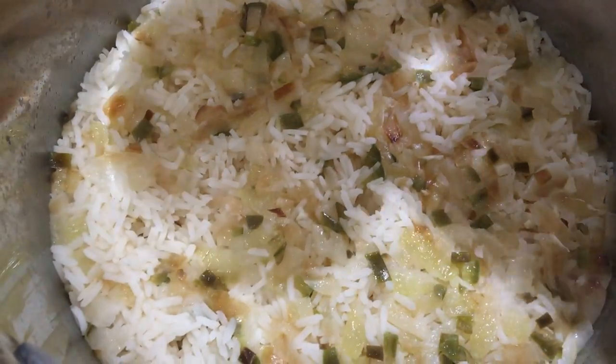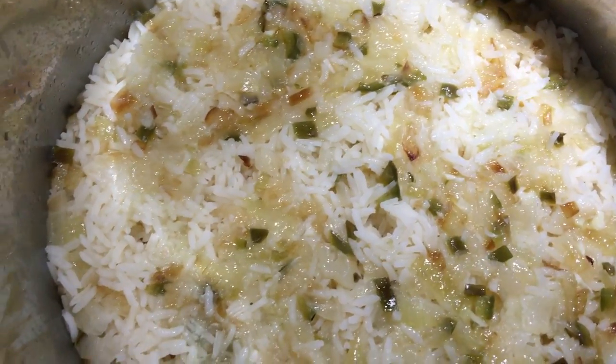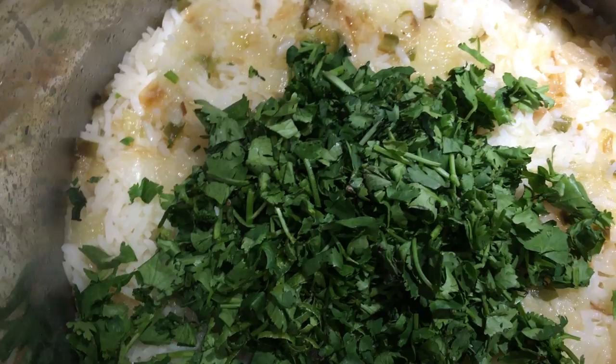It's been about 20 minutes, so now we're going to add the fresh lime juice — just drizzle it all over the top — and also add the lime zest and the chopped cilantro.